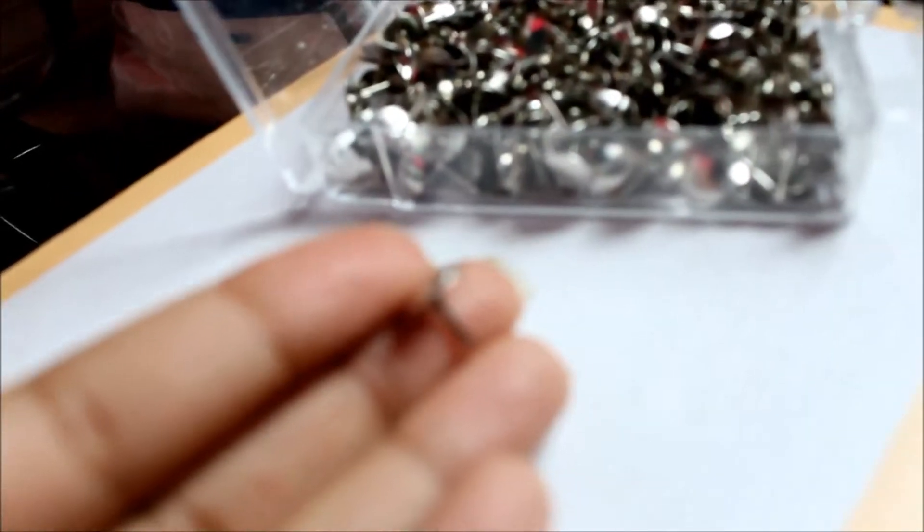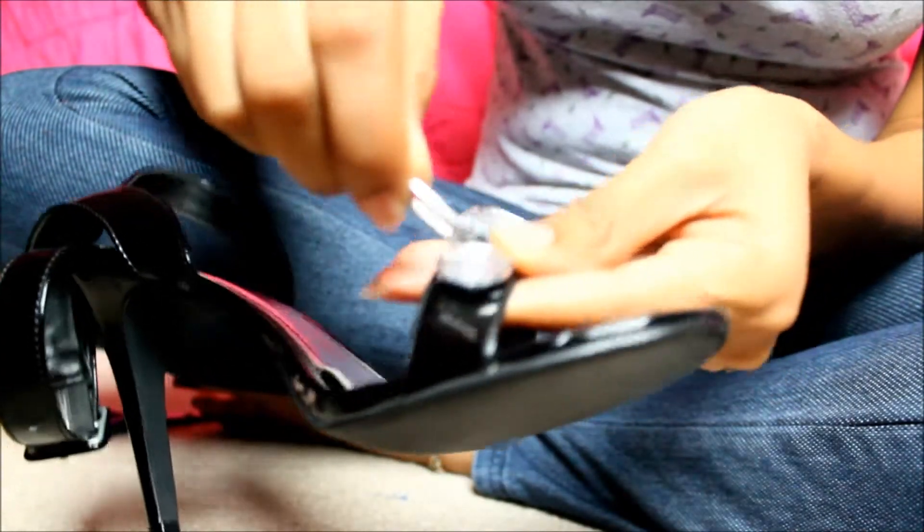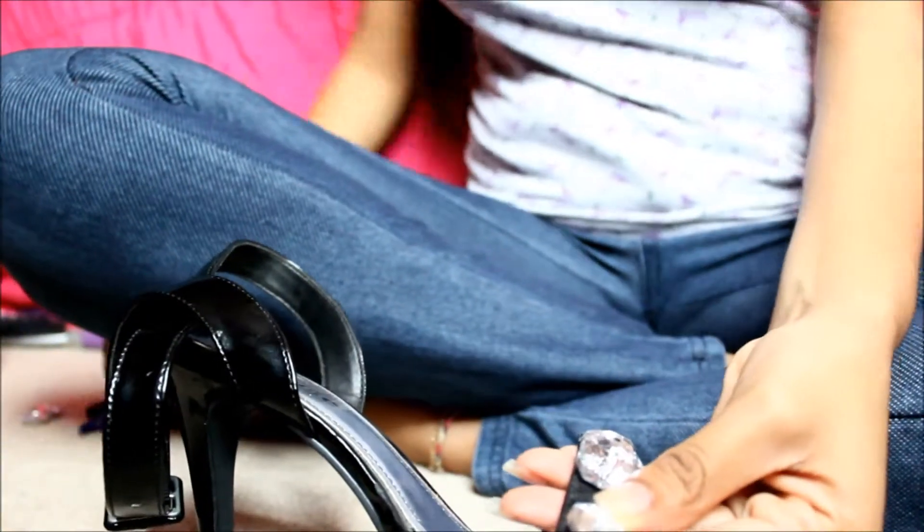Also a cotton ball, scissors, and these thumbtacks which we'll be using for our studs. I got these from Dollar Tree — about 300 of them for a dollar. We'll begin by removing the thread from the rhinestone on the sandal.